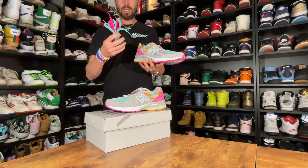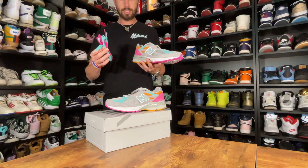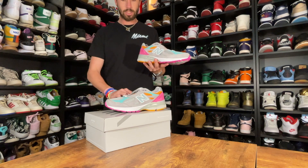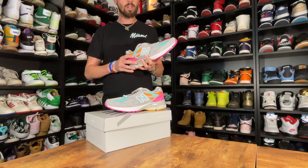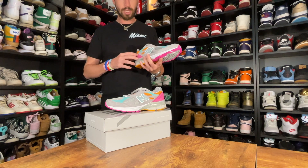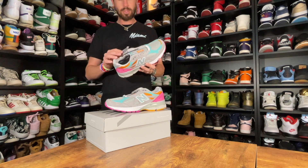Another plus is that it comes with two alternate laces — you get the pink colorway and then the teal colorway. So I'm definitely going to add those in. The insole of the shoe has a New Balance logo, and I'll take a closer photo so you can see it, along with a palm tree on both insoles. That's a really cool, nice touch.